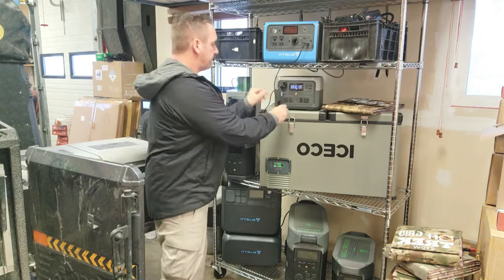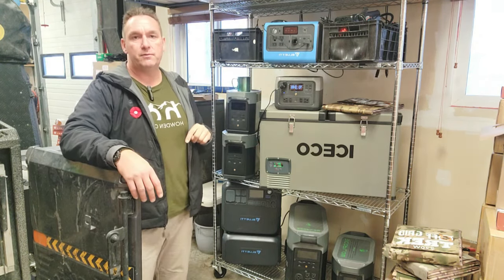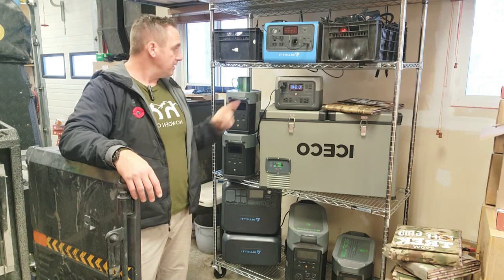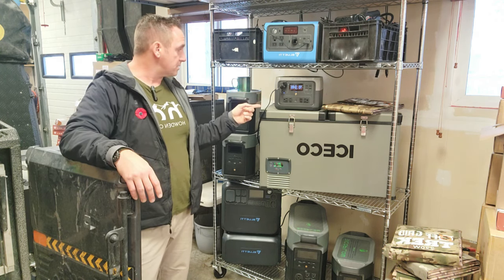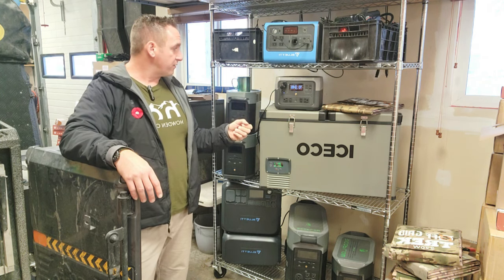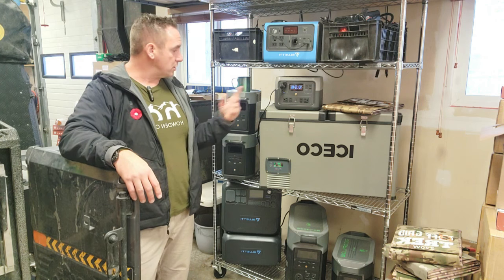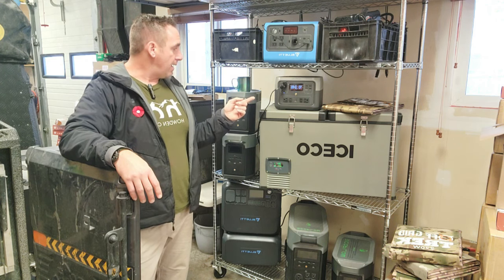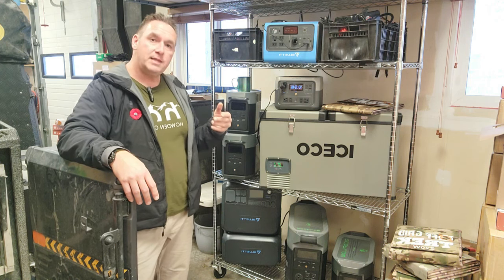I'll be blunt — with their new River 2 Max, and we're hoping to review the River 2 Pro shortly, they've got winners here. These are awesome products for how lightweight they are, for what they deliver for power output, definitely the power input which I'll go over in a moment, and the newer battery chemistry that's going to give you that longevity.